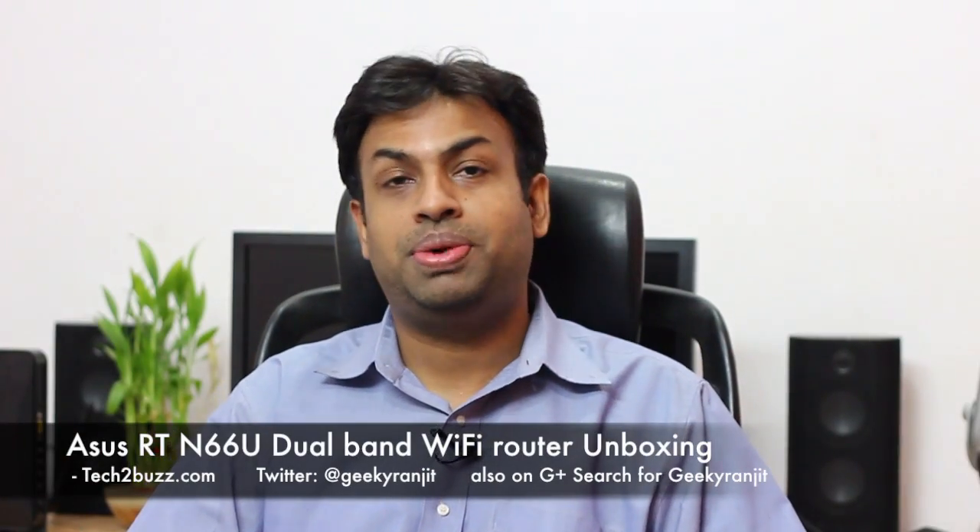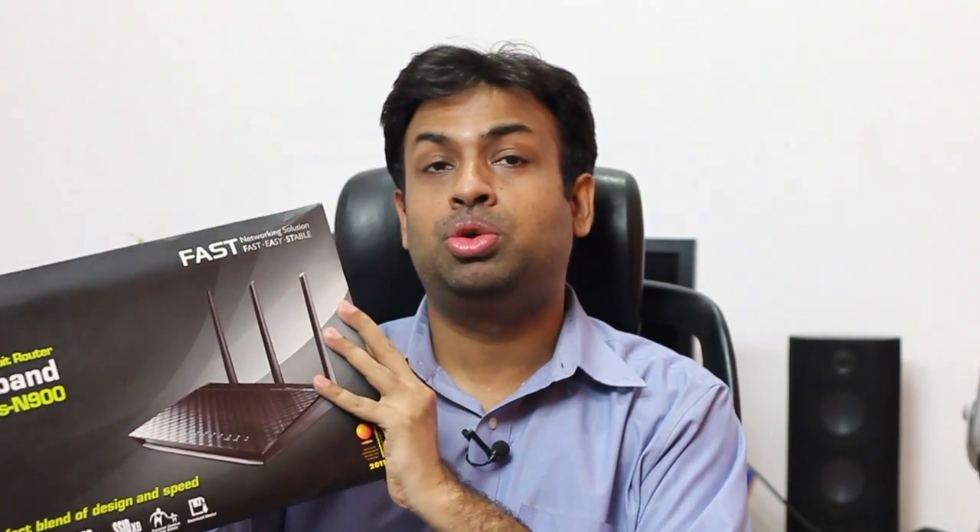Hi there, this is Ranjit from tech2buzz.com and in this video we'll be doing the unboxing and have a closer look at this ASUS new simultaneous dual band router. The model name for this is RTN-66U.